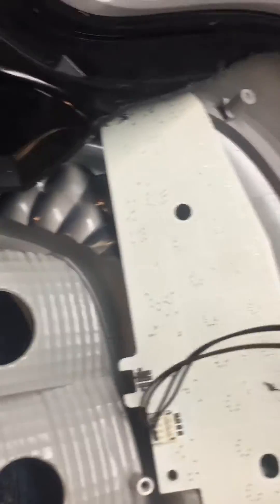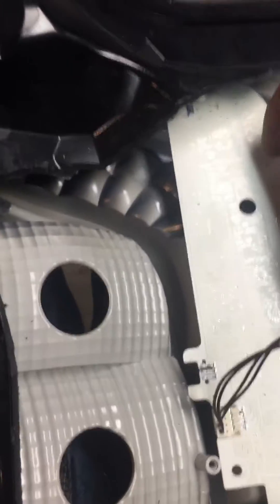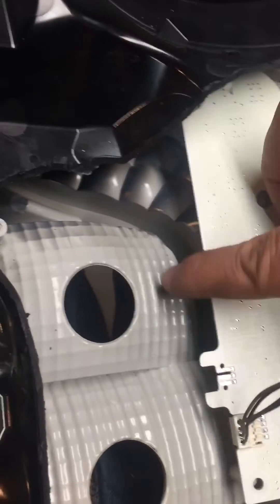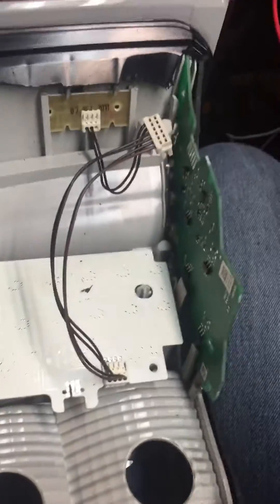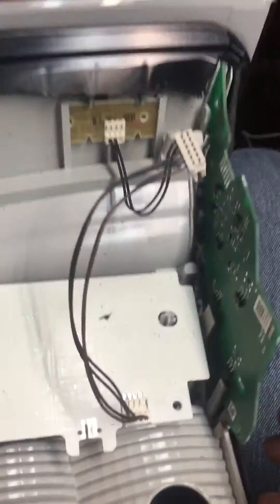And you can see what's going on here. There's a circuit board here, which I've already unscrewed, and there's a circuit board here on the bottom, another one on the side. In this case, this bottom circuit board is where the trouble is.